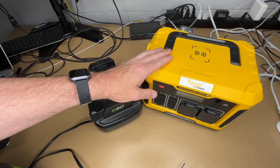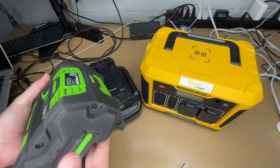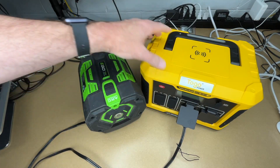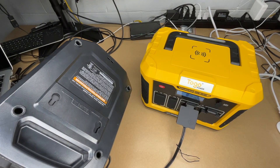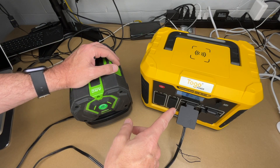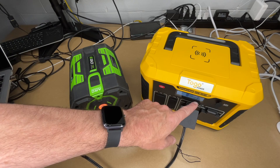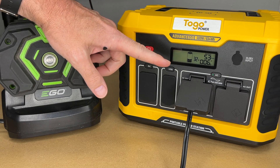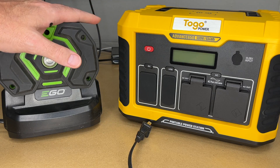The power station is currently at 100%, so I need to drain it down before solar charging it. I have my charger for my lawnmower battery — a 7.5 amp hour 56 volt battery. I'll plug that into the inverter, turn on the inverter, place the battery in, and charge it. This takes around 210 watts max — it's actually drawing about 233 watts. My mower battery finished charging and my power station is now at 32%, so I'll take it outside and plug the solar panel in.